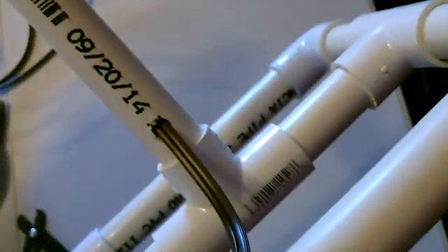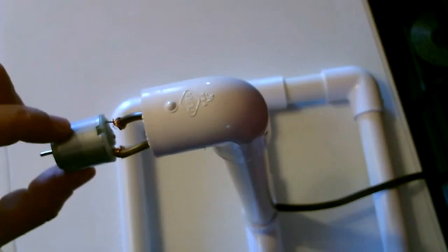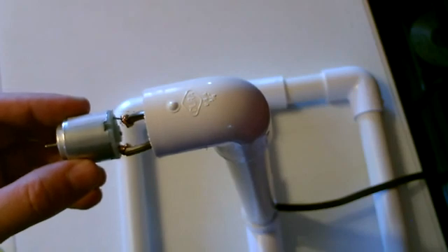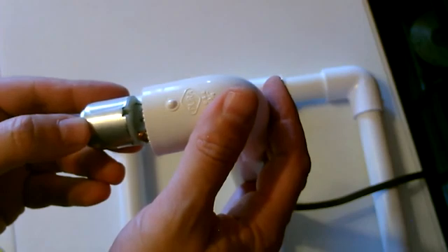Now I'm going to drop it in just like that. This motor is just a tiny bit smaller than this opening, which is good. It fits right in there but it's a little bit loose, so I'm going to wrap some electrical tape or duct tape around it a couple times and then put it in there.